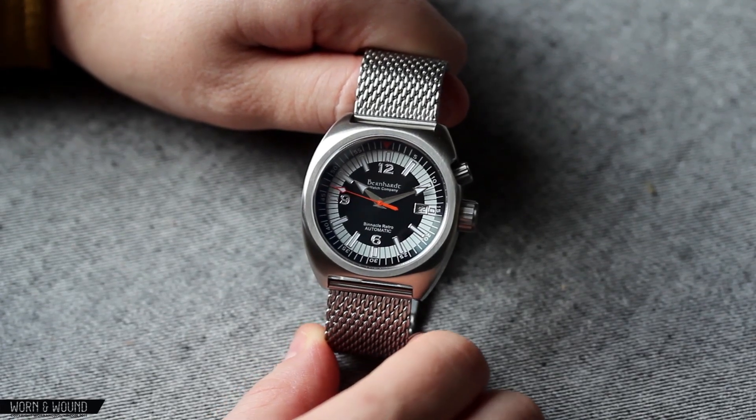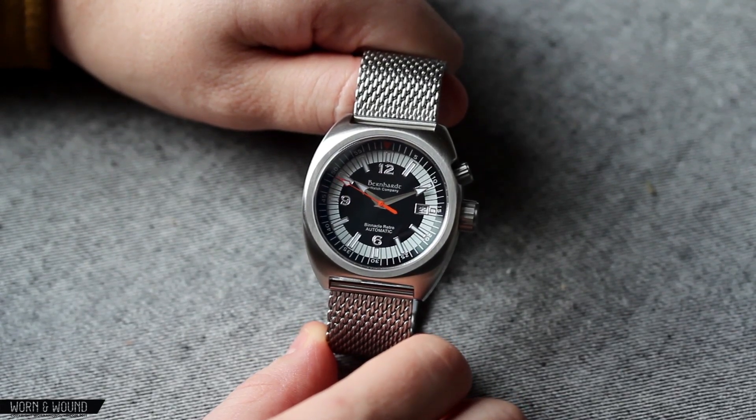Hi, this is Zach of the Warner Wound. Today I'll be taking a look at the Bernhardt Binnacle Retro Automatic.